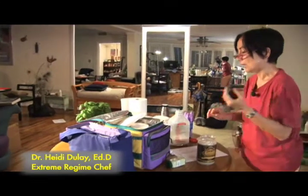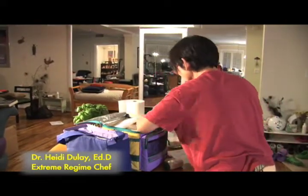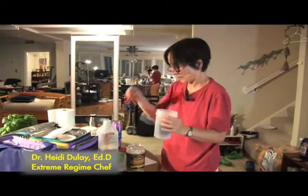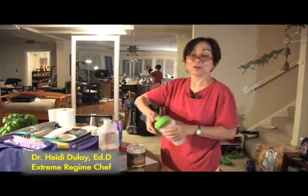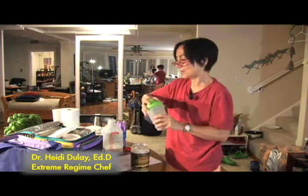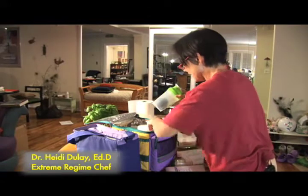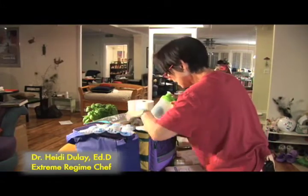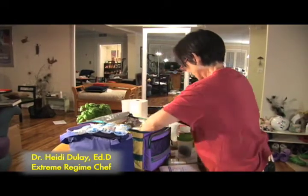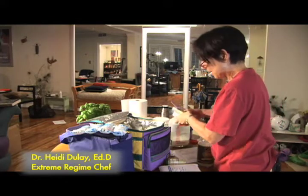I'm going to bring an extra avocado — I can put it in my shaker. I'll use the shaker because I don't need to bring my blender, although I've done that on occasion. I'll bring this to protect the avocado, and put it in the cold bag.